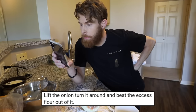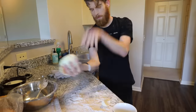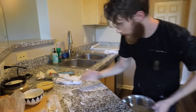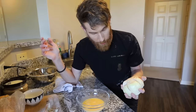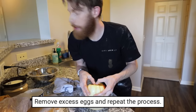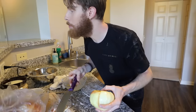Lift the onion, turn it around, and beat the excess flour out of it. Say no more. Keep a bowl of flour — well, you told me to put it on the counter. Bowl of flour, consider it kept. Use your fingers if needed to dig in egg mixture. It's completely mainstream. I don't like to be mainstream. It said nothing about the onion, but I'm pretty sure we didn't just make egg mixture for me to wash my hands in it. Remove excess eggs and repeat the process. How far back do you want me to repeat? For step one? Okay. What was step one? Oh yeah, circumcision. Here we go.